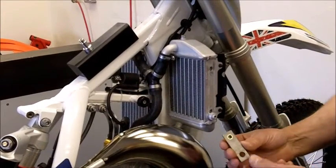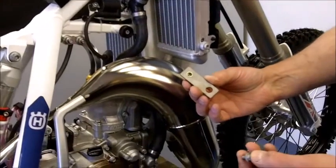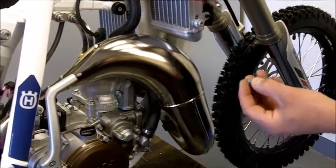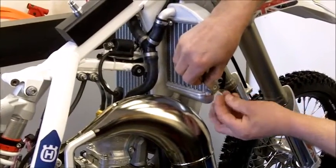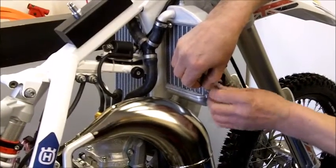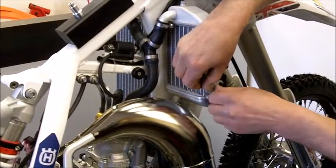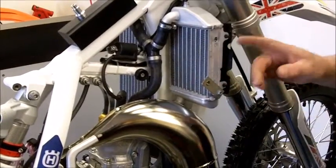The next step is to fit the radiator shroud brackets. These use the original bolt and they fit on with the riv nut facing towards the inside of the bike. At this stage you only fit them on loose because we have to line them up at a later stage. We do this both sides.